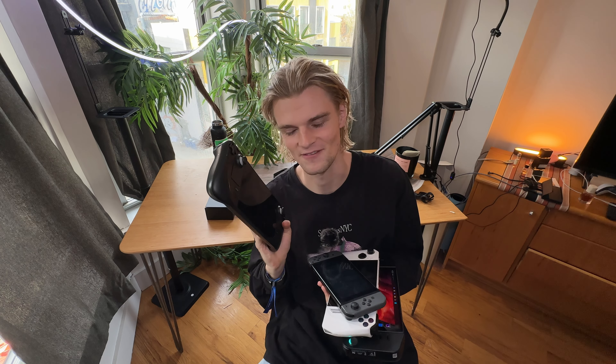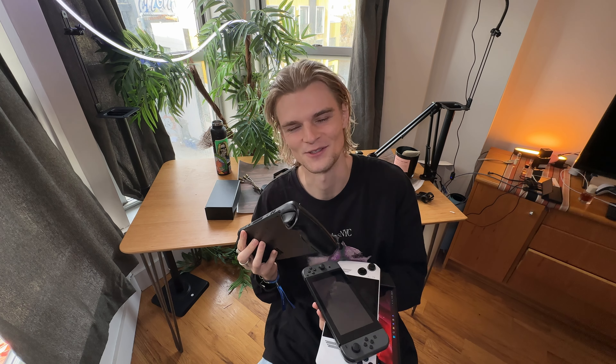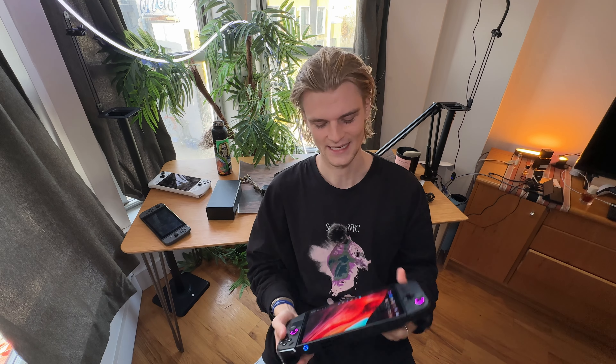After years of searching, I finally found something that keeps me happy, and it's handheld devices. I want to grow this channel and make it the place to go when a new handheld comes out or if you're learning how to do something. I'm not going to ask you to subscribe — you'll do that if you like the video — but if you didn't like it, tell me why so I can improve.